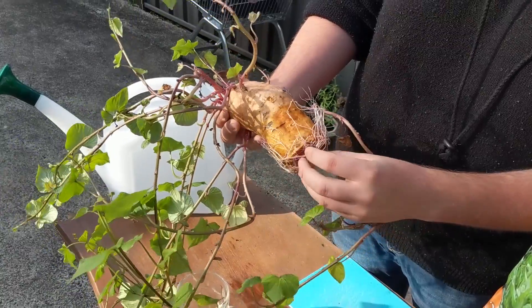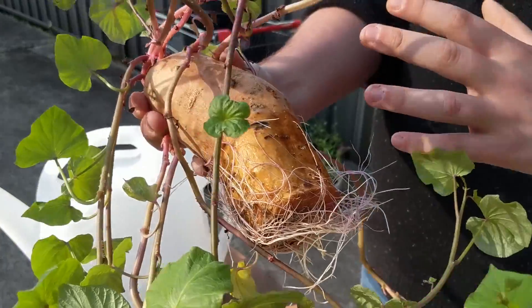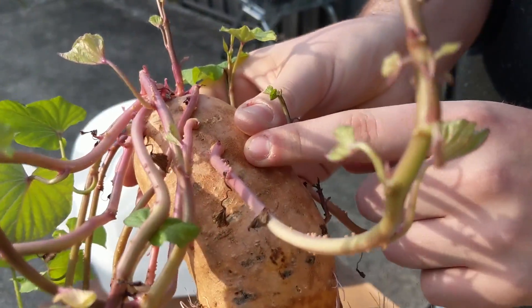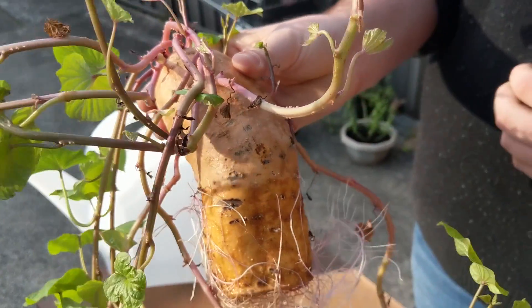We've got a lot of root growth going down here and I don't quite want to cut any of this off. What I am also going to do is take off some of these branches here and slip them into some water, and that way I can grow them into new sweet potato plants.